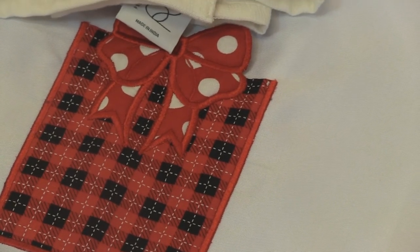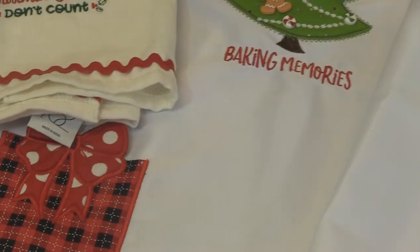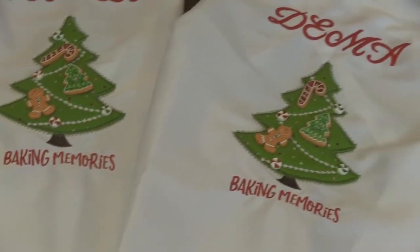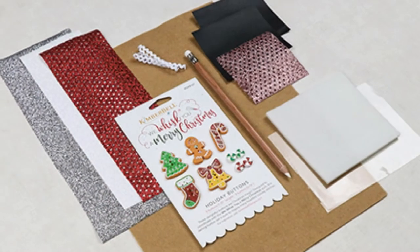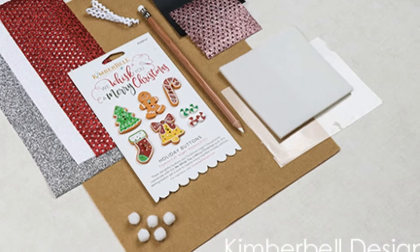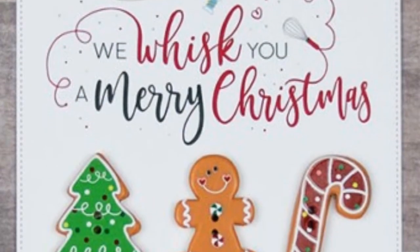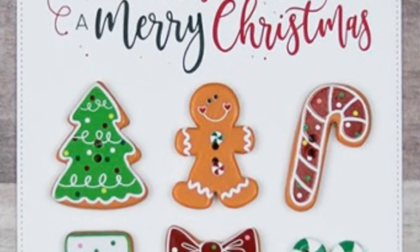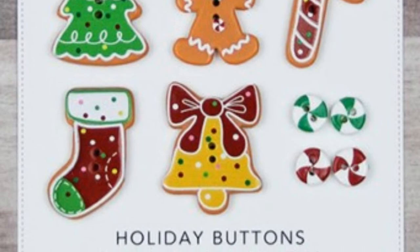You have the Kimberbell 'We Whisk You a Merry Christmas' book that comes with the CD and all the instructions, along with an embellishment kit which has all the glitter flex, pom-poms, and buttons — everything you need to create the quilt or any of the other projects in there. And then of course there's just the button pack by itself that you can get as well.